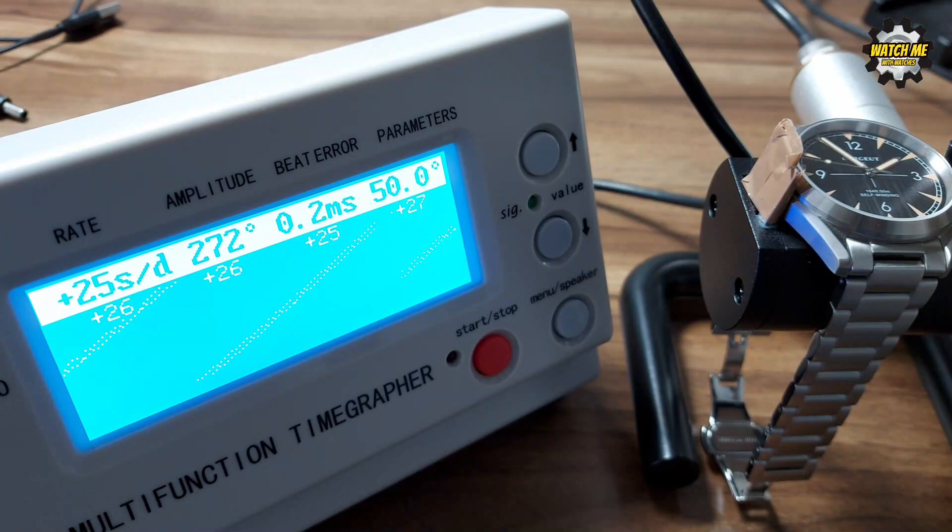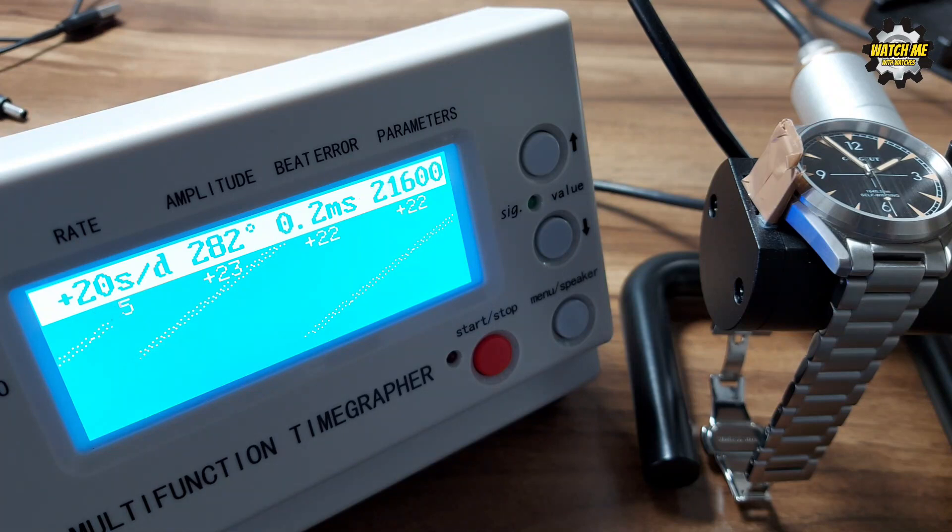The DG2813 movement in the Corshu isn't great. Straight out of the box it's running on average plus 25 seconds per day — I've had plus 25, plus 29, plus 24 across four different static tests. The beat error is okay and the amplitude is acceptable, so it could be regulated. But as a standard piece it's running too fast. The hand winding is very coarse and noisy; the rotor is noisy and wobbly. It's definitely not refined.